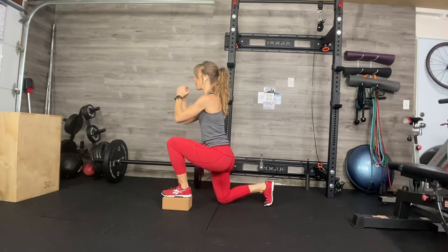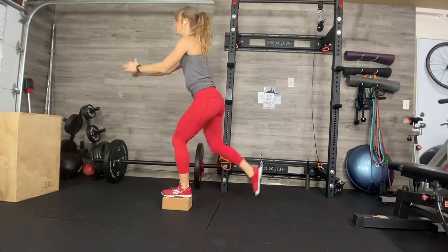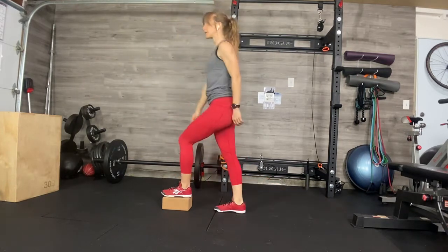This is just really nice if you maybe don't have a bench and you do have a yoga block. Enjoy! Legs are going to burn.